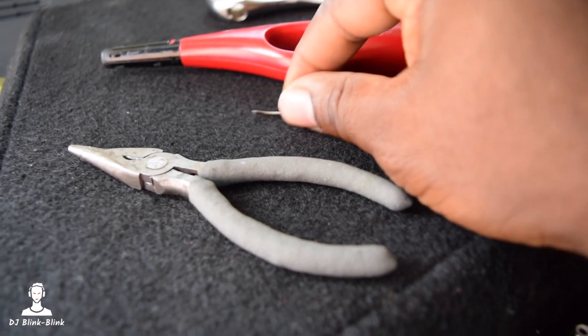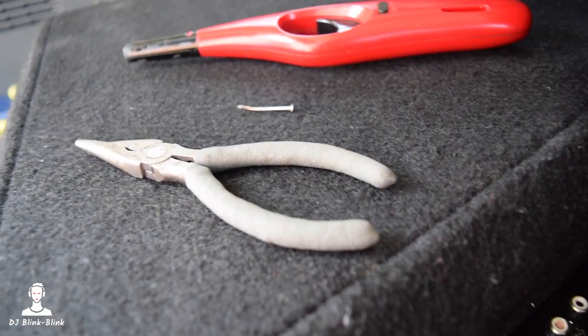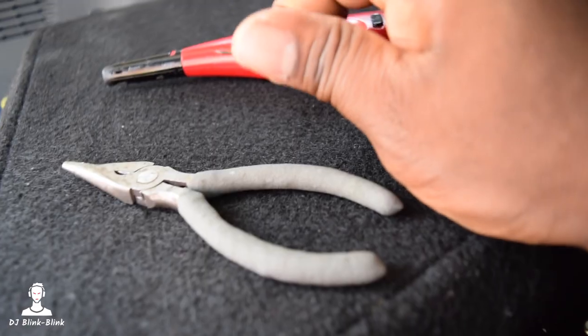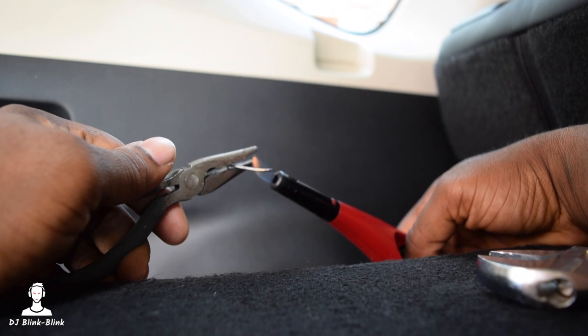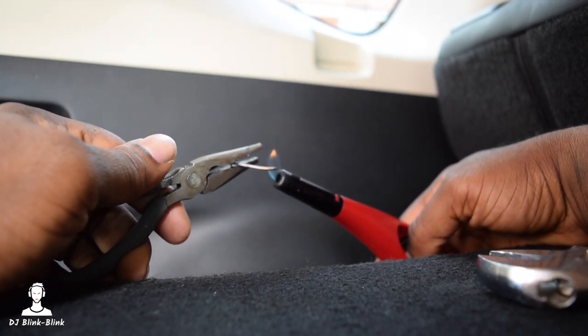So basically what you need to do first is you hold the nail with a plier or any other plier, and then you bend it at the other side — just bend it a little. When you've bent it, you heat it up and it goes into the part that has broken. So we're just going to heat it up as long as possible. If we have a blowtorch, that'll be good. So I'm going to heat it up now.